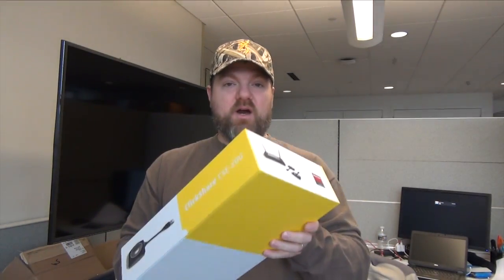Good morning and welcome to the channel. I just picked up this really sweet little wireless device today that I want to show you guys. This is the ClickShare CSE200 made by Barco, and basically this allows you to wirelessly share content from your laptop onto any type of screen.